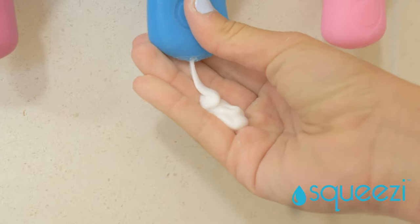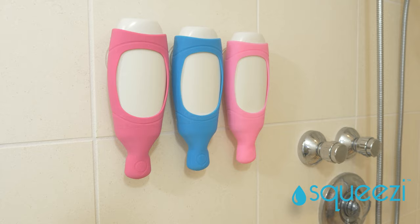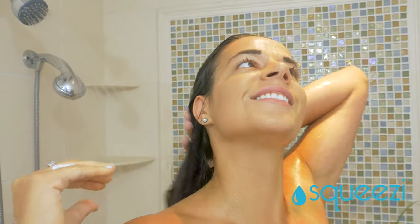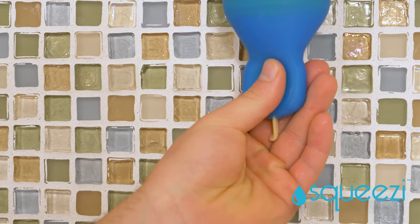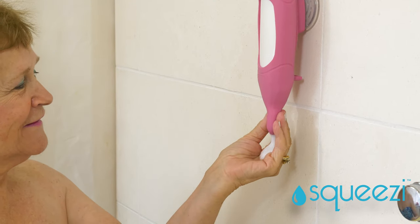Let gravity do the work for you. The Squeezy mounts the bottles upside down so you get 100% of the contents. Even the thick stuff comes right out. See how the leak-proof squeeze bulb quickly and easily dispenses the proper amount into your hand? Just squeeze longer to dispense more product. It's so easy, anybody can use it.